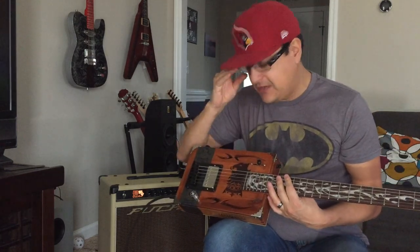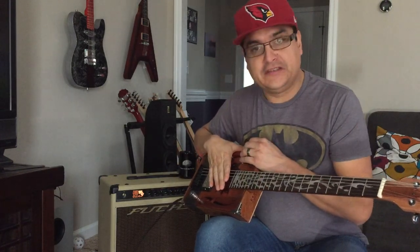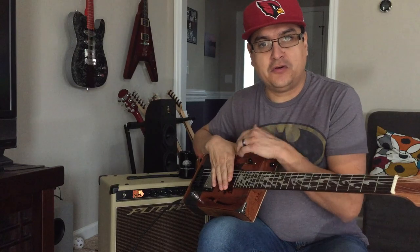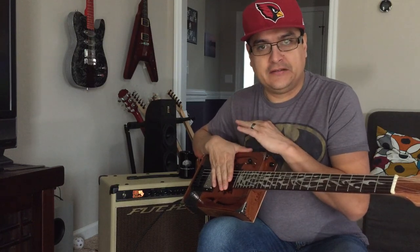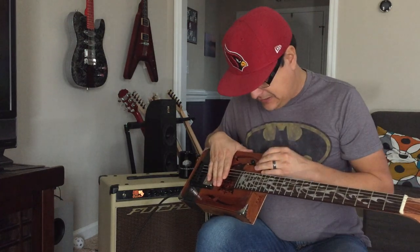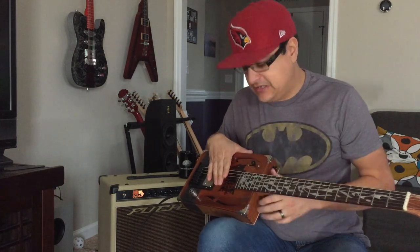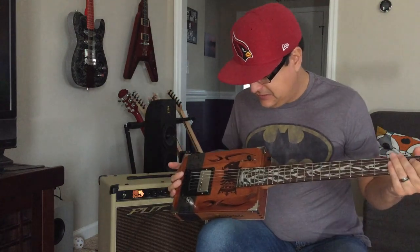Now this is where it gets very very cool. When we came into the video, the clean tone was just one coil in the humbucker and an overdrive pedal — that's it. And then when we went to the humbucker, that's when you really got to hear it sound dirty.